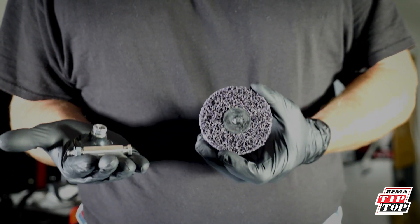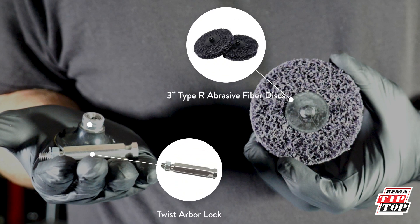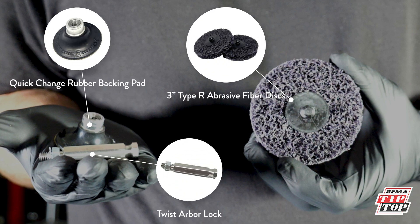To remove the adhesive, we use the REMA Tip Top EV Removal Kit, possessing two abrasive fiber discs, a twist arbor lock, and a rubber backing pad.